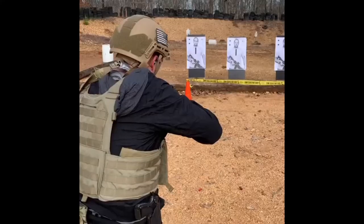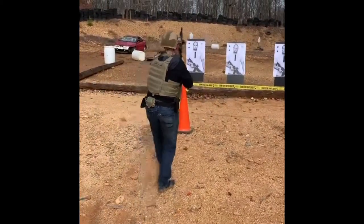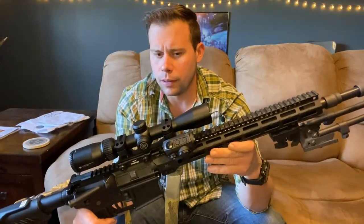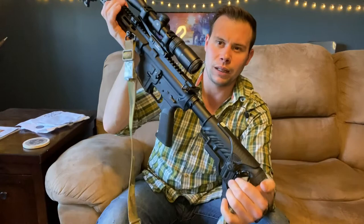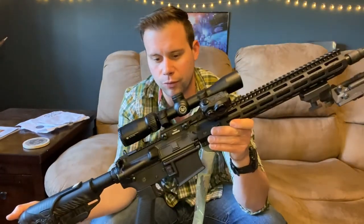My sling is of course a Blue Force Gear two-point adjustable sling. I really love two-point adjustables. I'm not in love with where I have it set up on this rifle — it chokes up a little too close to the body, I would like to stretch it out a bit more, but that'll be a future refinement.